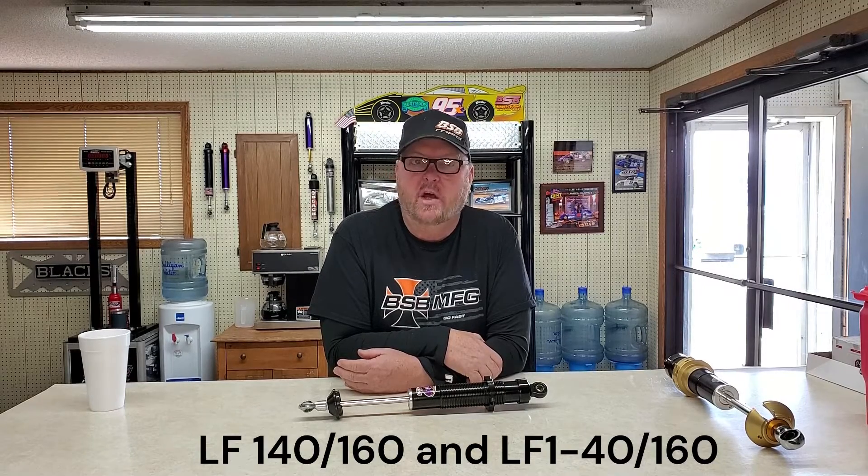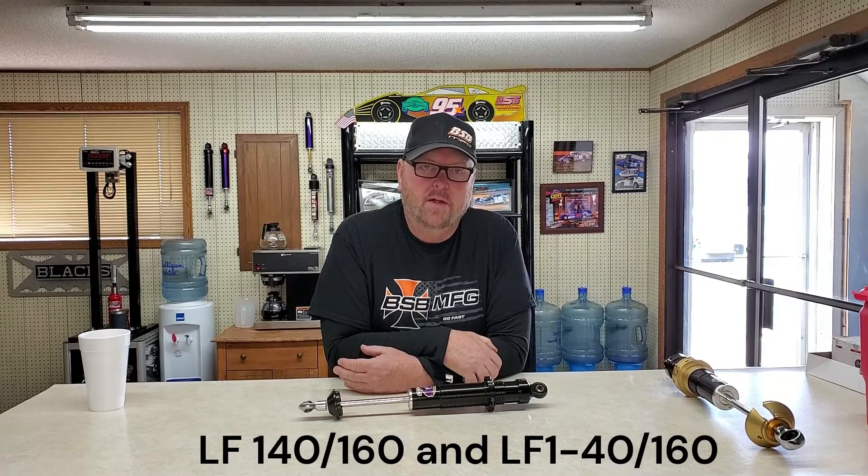A lot of left fronts are 140 or 160, which is really close to a 30-30, just stacked a little different with a slightly different bleed shim. The next step up is a left front 1-40/160. When you write them out, the only difference is the dash — one is 140/160, the other is a 1-40. Here again, the 40 is the amount of rebound at one inch when we dyno it. We haven't really explored deep into rebound on the left front on the mod lights, but the opportunity is almost endless — we've barely scratched the surface.